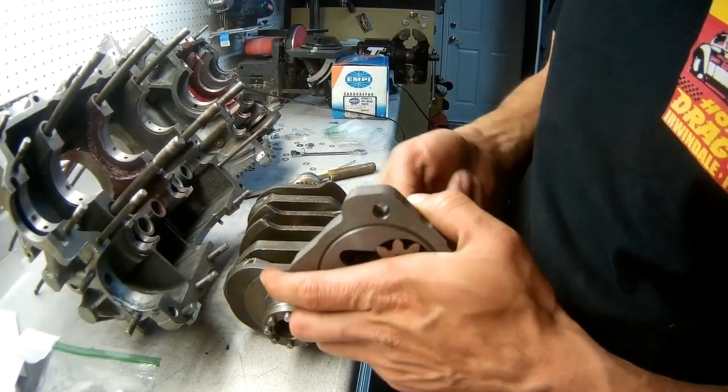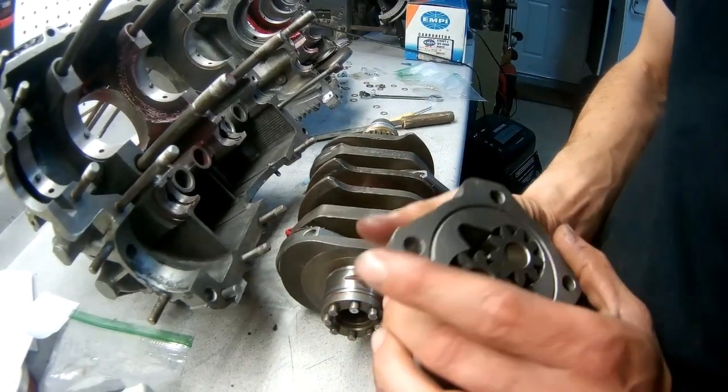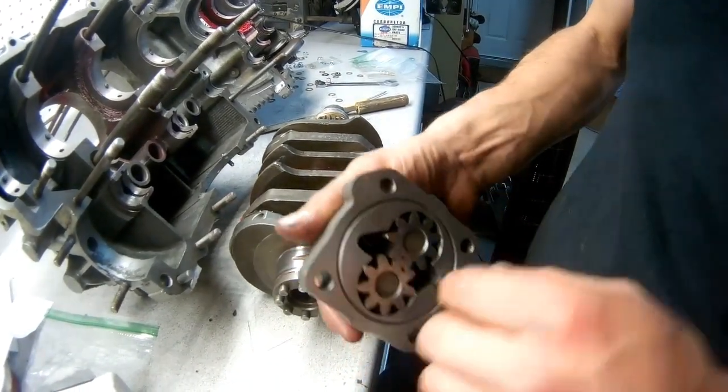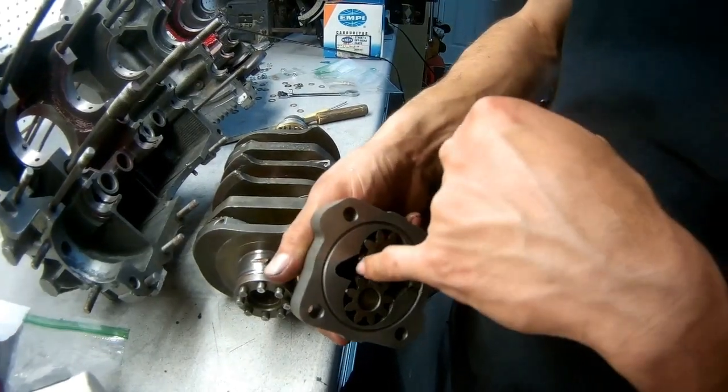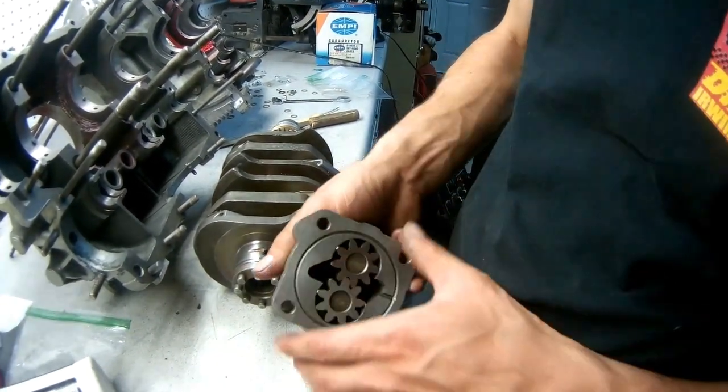This is a 32 millimeter pump, so some extra, extra flow there. The 32 millimeters, from what I understand, is the depth. The deeper it is, the more oil you flow.